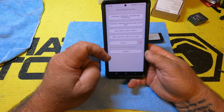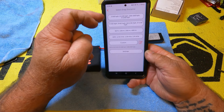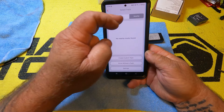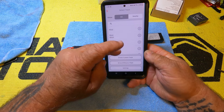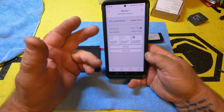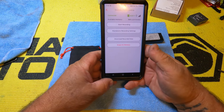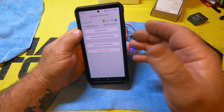It has the drag settings and you can set these up with a custom setup. Same thing with track settings — it will actually find tracks. There are just like hundreds of them in here. But obviously that's not something I'm going to be using it for. We'll be running in standalone.